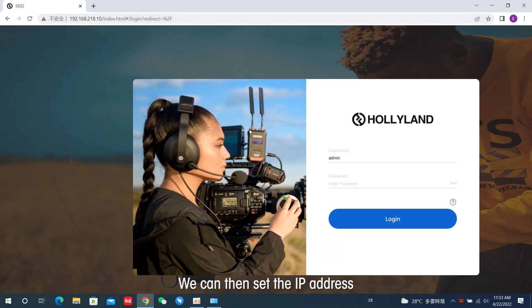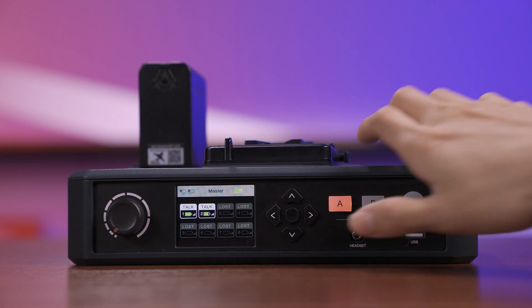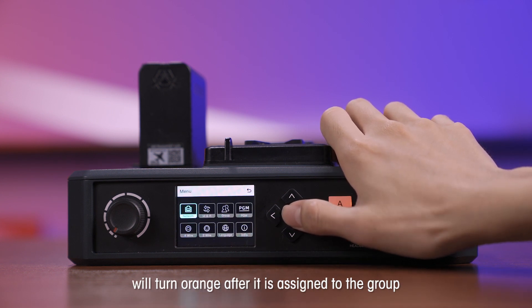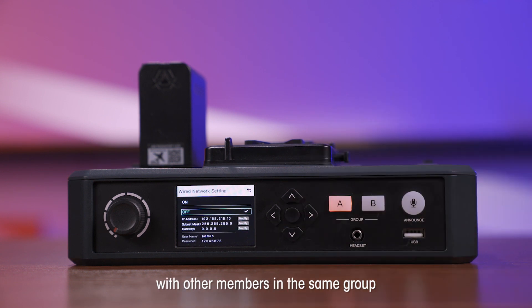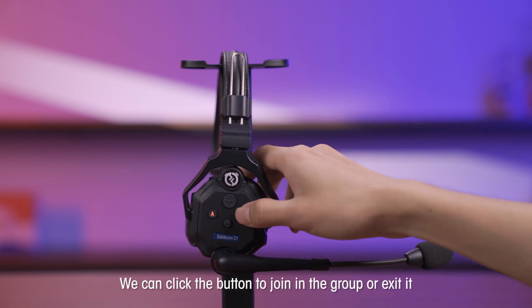We can then set the IP address and open the configuration page for further settings. The light of the A and/or B buttons on the headset will turn orange after it is assigned to the group. Then we are ready to communicate with other members in the same group. We can click the button to join the group or exit it.